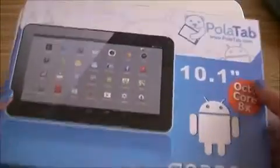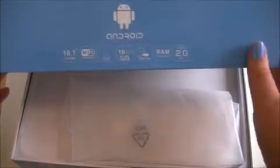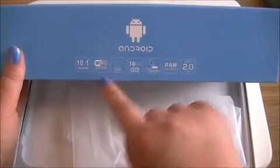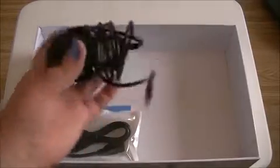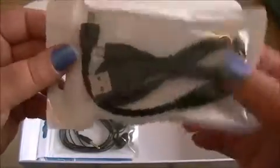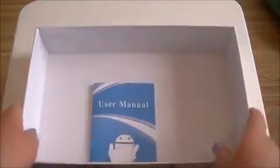I'm not a particularly technical person, so this is going to be an everyday person's viewpoint. I'm not going to bombard you with technical information. It's got Wi-Fi, dual camera, multi-touch, 16 gigabyte storage. When you open it up, the tablet is inside in a little bag. You also get a UK plug, a couple of different wires to connect it to your computer, some headphones, and a user manual.